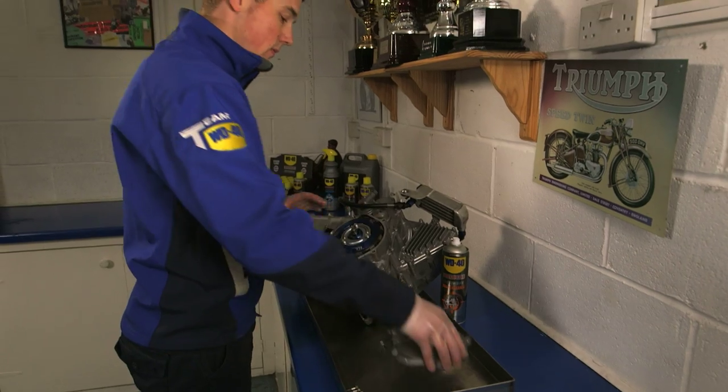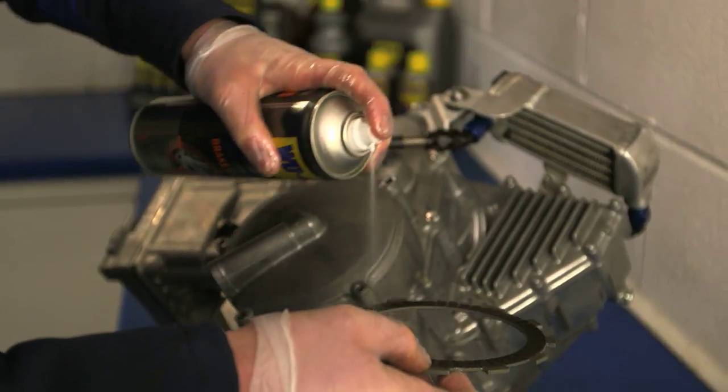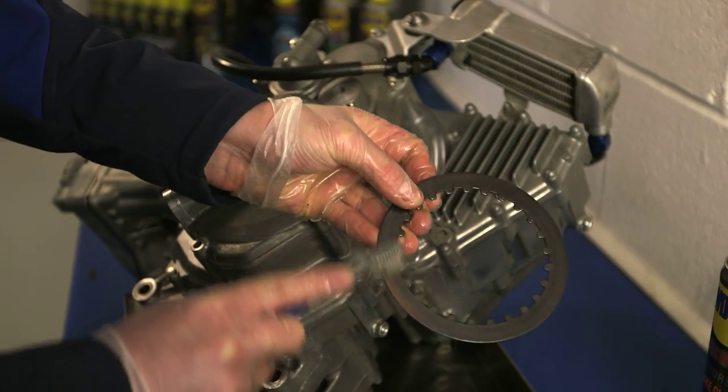First, place a drip tray under the work area. Then, liberally apply onto the clutch plates. For heavy or stubborn dirt and grime, you may need to agitate with a clean brush to assist removal.